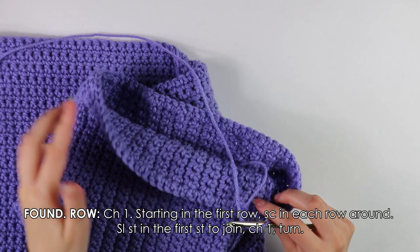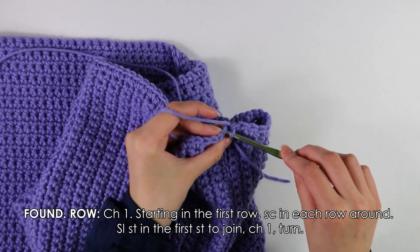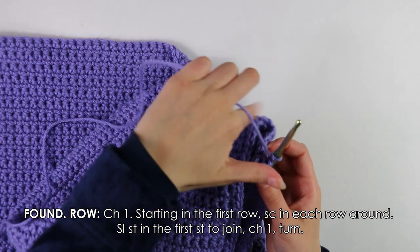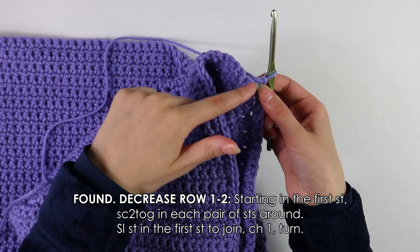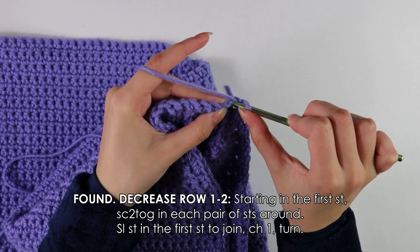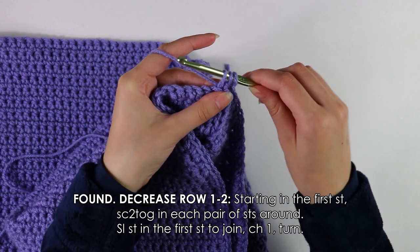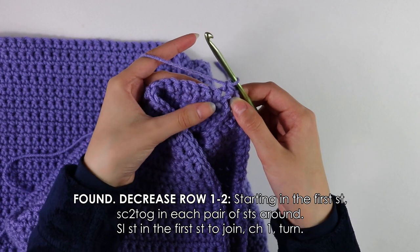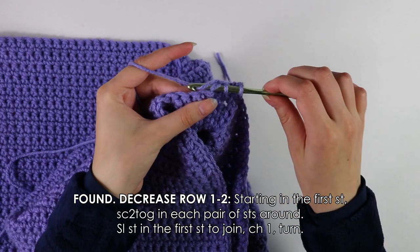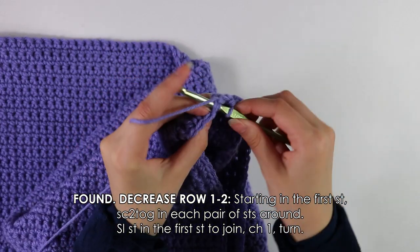I've just finished working all the way around my sleeve with single crochets. To join the foundation row, slip stitch into the very first stitch, then chain one and turn your work. Moving on to Row 1, we're going to work a decrease into each stitch all the way around. To work a single crochet decrease, insert your hook into the first stitch, yarn over pull up a loop, insert into the next stitch, yarn over pull up a loop, then yarn over and pull through all three loops. Repeat these decreases all the way around.